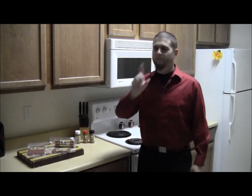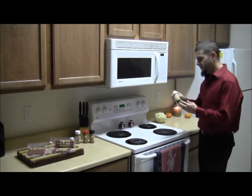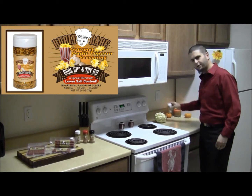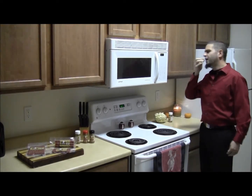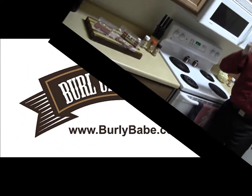I absolutely love it. But wait, there's more. We came out with our very own popcorn seasoning. This is delicious. You spray a little on the popcorn, you eat it. That is delicious!